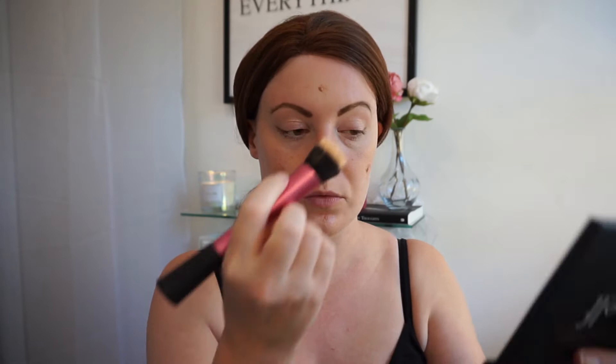I really do recommend this if you don't like the full coverage situation. It's really nice and it doesn't feel like you're wearing anything on your skin. I'm just buffing that in with the Real Techniques Stippling brush — really nice product.